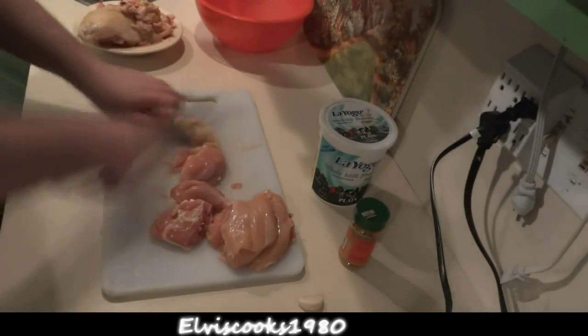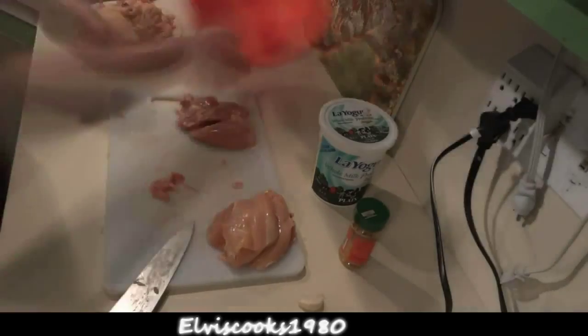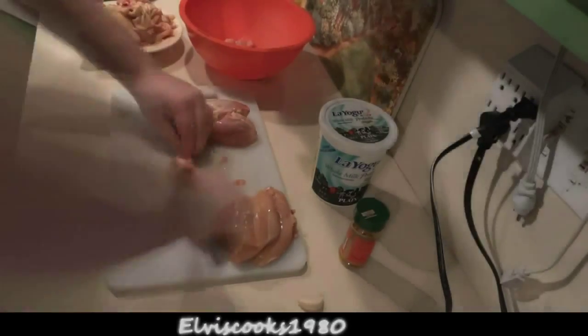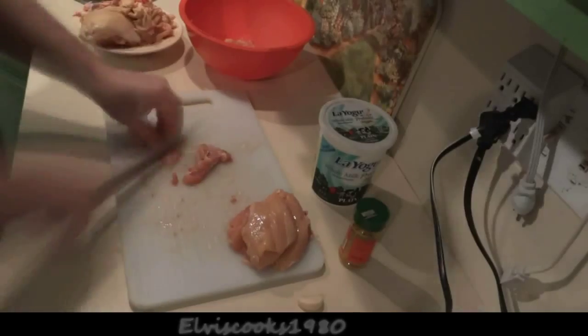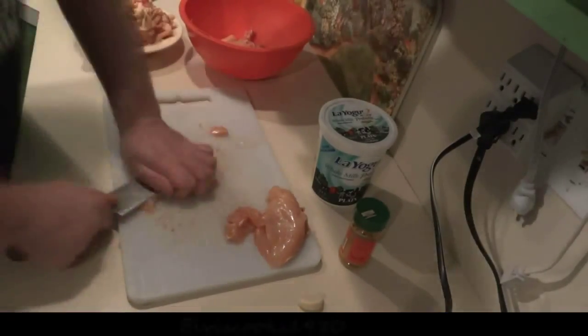You'll also need a cutting board, a knife, two hands, ten fingers, and two eyeballs. If you only have one eye, that's okay. You can also ask your butcher to do this for you. Basically all we want are the delicious cuts of chicken — no skin or bone.